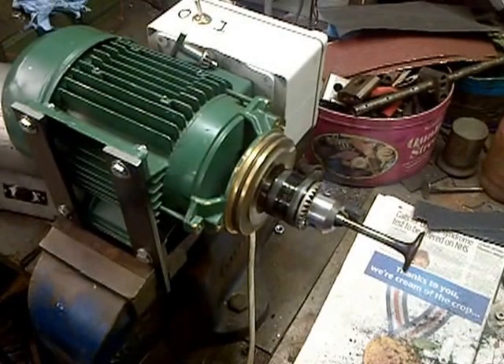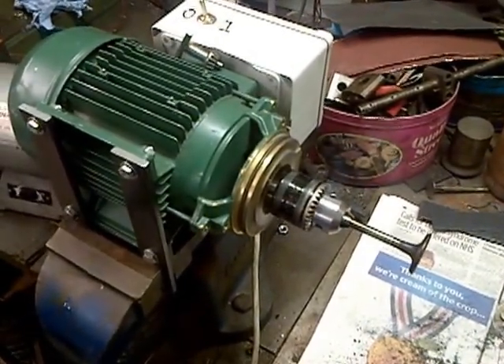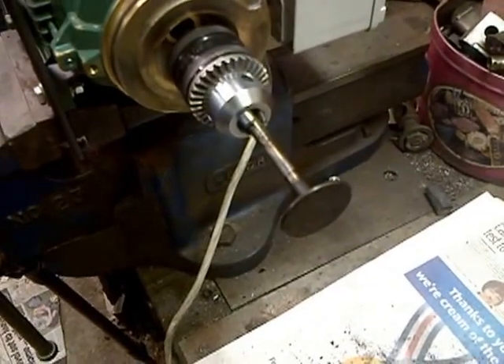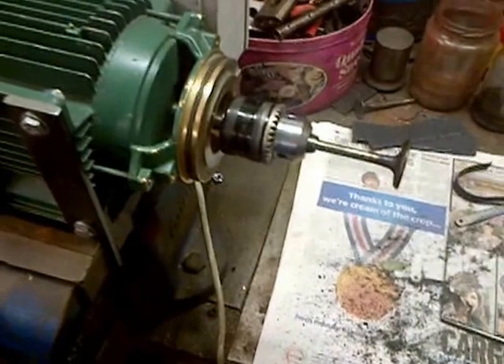This is a half horsepower two pole single phase electric motor. I've modified it by putting a chuck on the end, as you can see, so we can hold the valve. Then I simply turn the motor on and use some abrasive paper to clean it off. It works well for me.